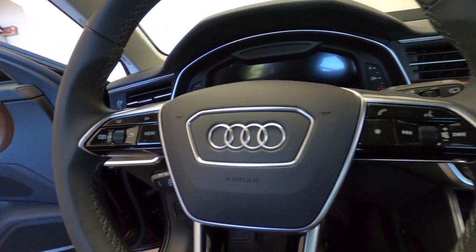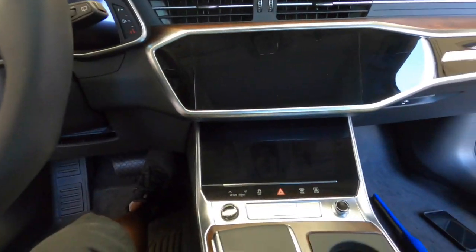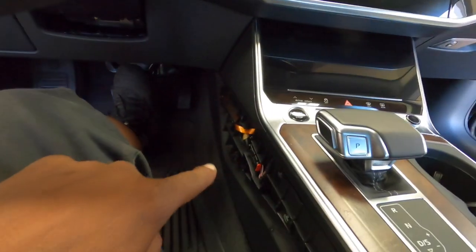We're back with another video. The customer has a 2021, maybe 2022 or 2023 Audi A6 — beautiful car, big screen, big everything. The car is already taken apart.